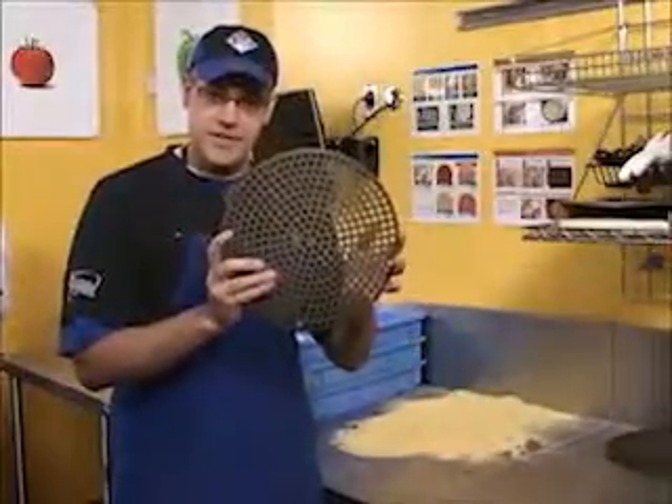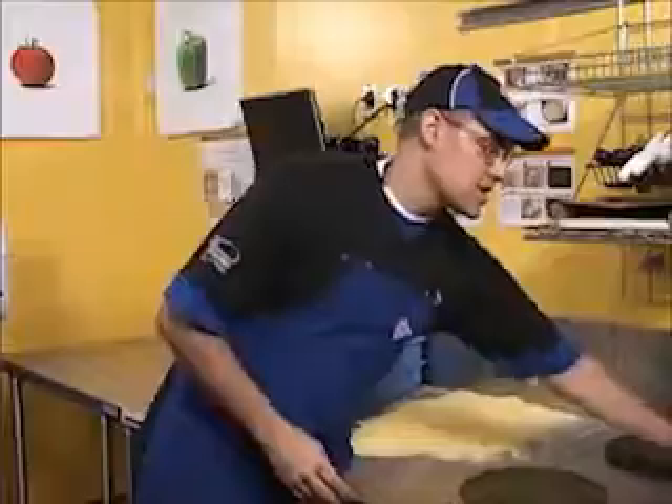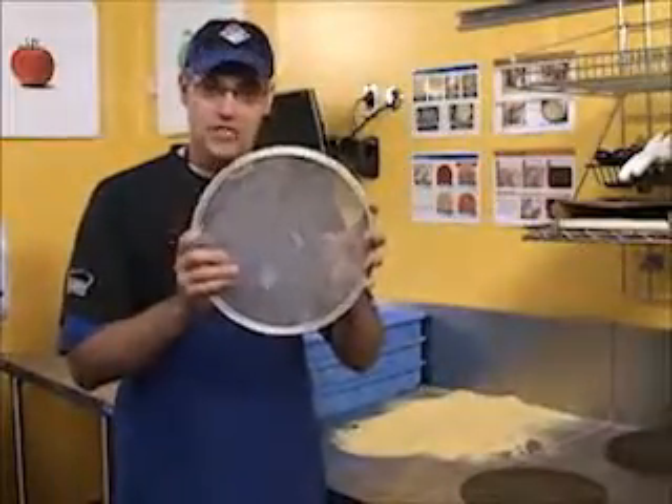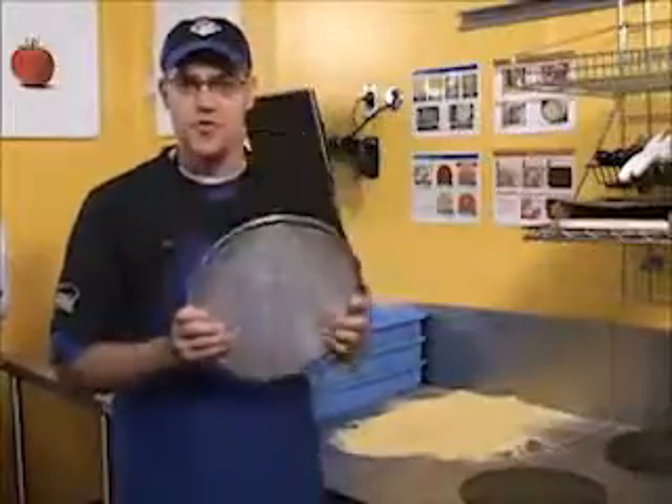I'm using the new quick disks today. If you don't have those and you're using regular pizza screens, make sure they're clean. You can turn to section 20 in your MRG for all the procedures on how to keep your screens clean.